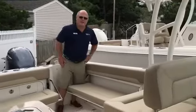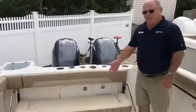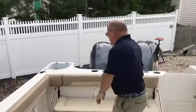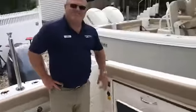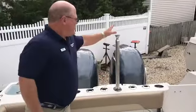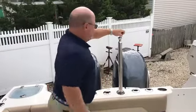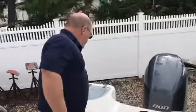Here we are in the cockpit of the Southfish 275 Dual Consul. Port side seating folds away. Stern seating drops down very easily. In-floor fish box, rod holders as well as cup holders, and a ski pylon that drops right down. Live well.